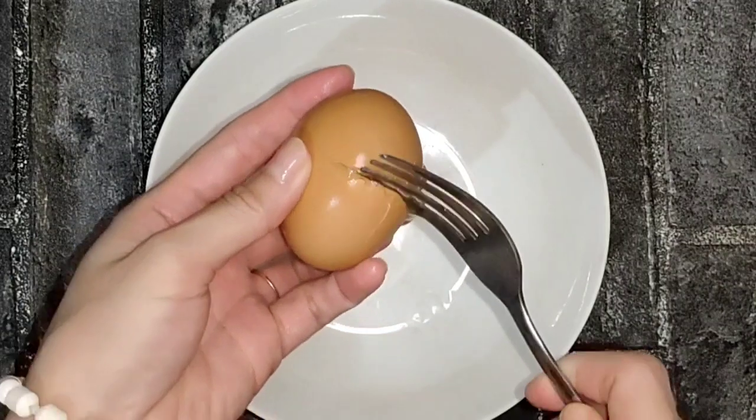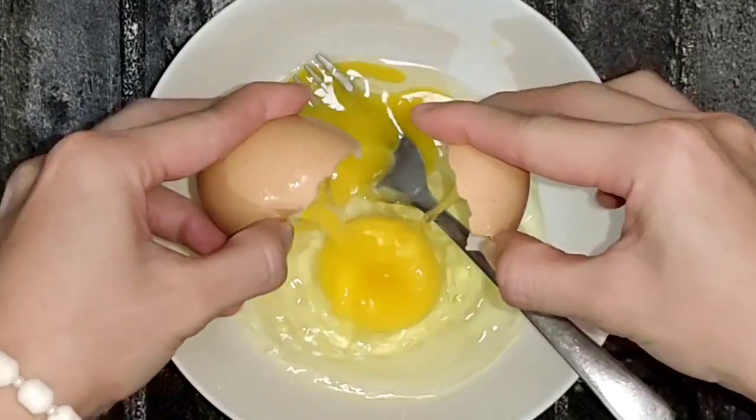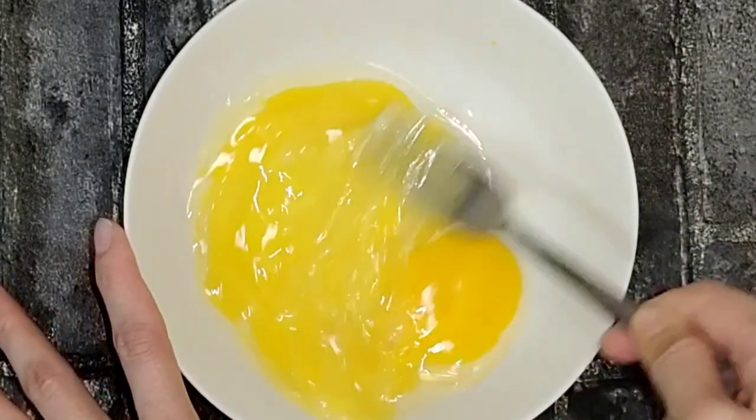Now, here I use 2 eggs. And a little bit of the egg.